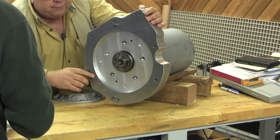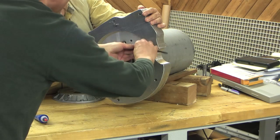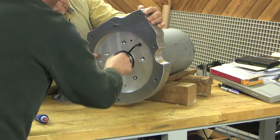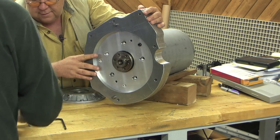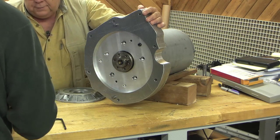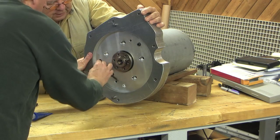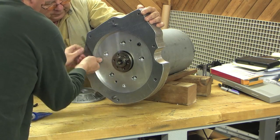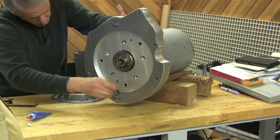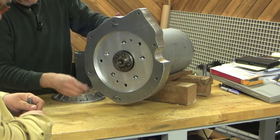Permatex. If Loctite sends us a check, we'll be a commercial for it — we can always use some extra thread locker. As long as we're paying for it, I guess. All right, that looks good. Permatex — that's the one. This is drawn on nice.